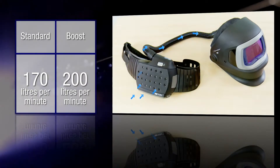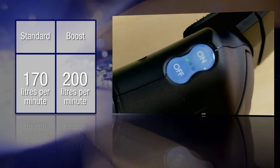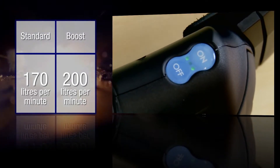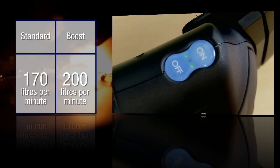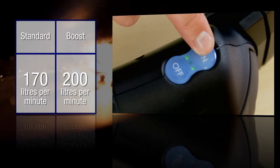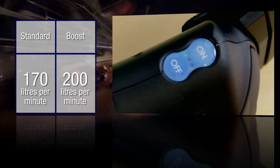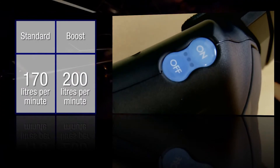The AdFlo has two airflow settings. Push the on button once to start the airflow — the first green light will show on the on-off panel. This setting delivers approximately 170 litres of air per minute. For increased comfort, you can increase the airflow to approximately 200 litres per minute by pressing the on button a second time. When in boost mode, there will be two green lights on the on-off panel. To reduce to normal airflow, push the button again for the third time and one of the green lights will go out. Press and hold the off button to turn it off.